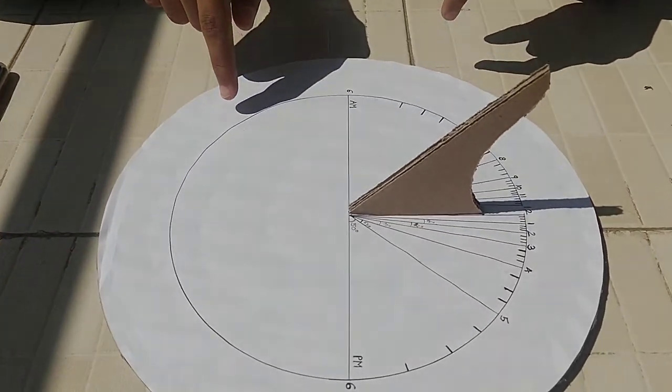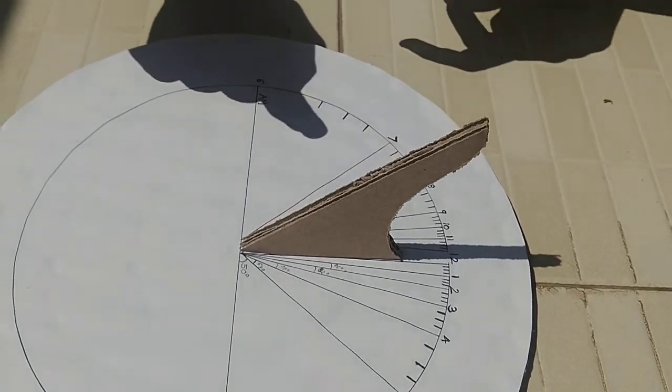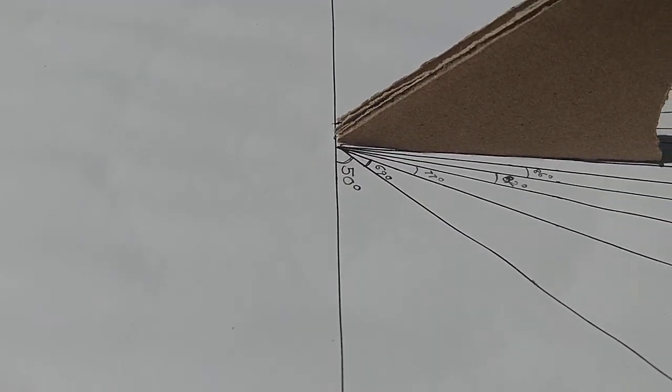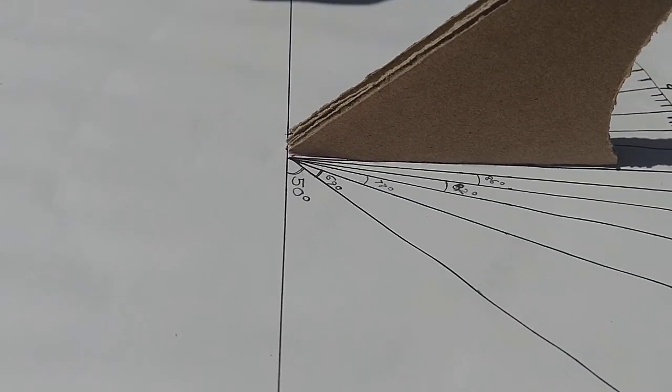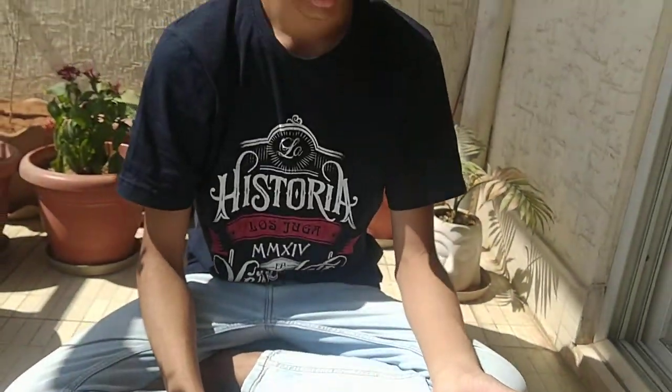What you need to do is take a piece of paper and draw the markings on it — first with a pencil and then outline it with a pen. You can mark the different degree lines as I've done here, which are 86, 82, 77, 69, and 50 degrees on both sides.